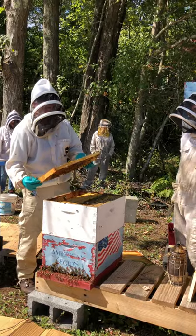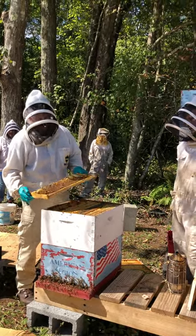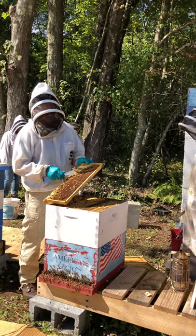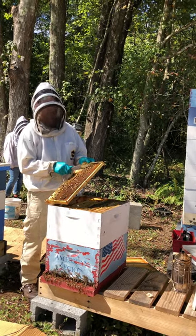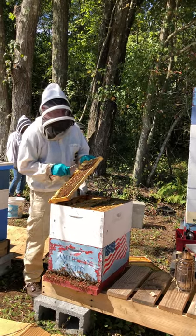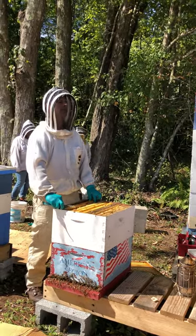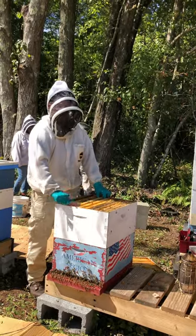If there are queen cups in there, does that mean they're not happy with the queen they have? It's all nectar here, and these are old cells. They may have thought about superseding her and then changed their mind, leaving these cells. I can't really tell if they've been used, but they obviously have been thought about. I generally leave queen cells until I find the queen, then go through with your hive tool and fix whatever you want to fix.